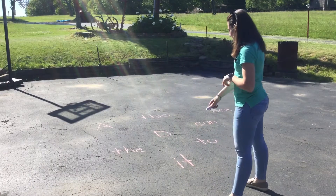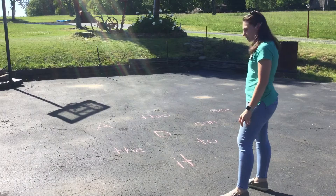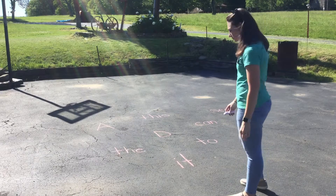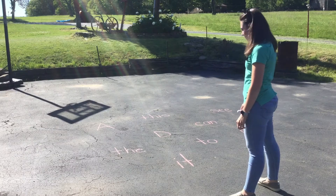So first, you'll need some chalk and you're going to write some words or some letters onto your pavement or your sidewalk at home. This can help you review during the summer and you could be a superstar by the time we get back to school.